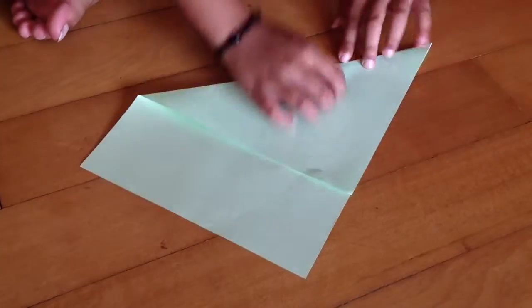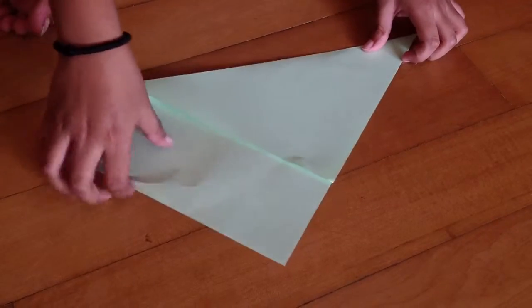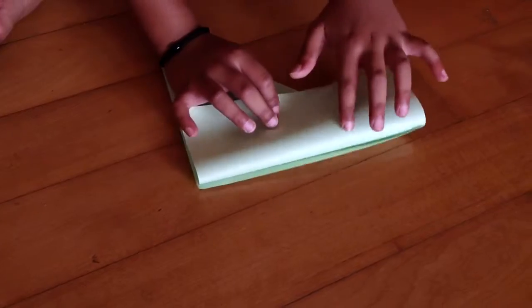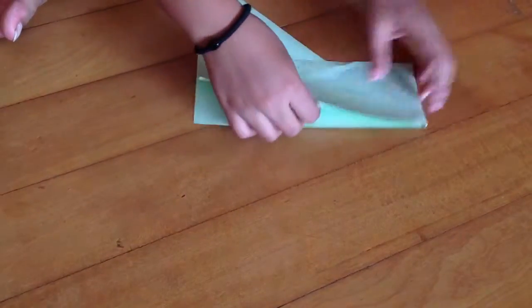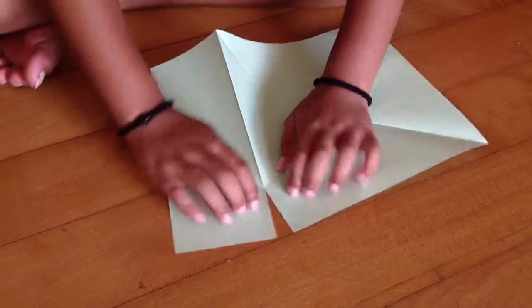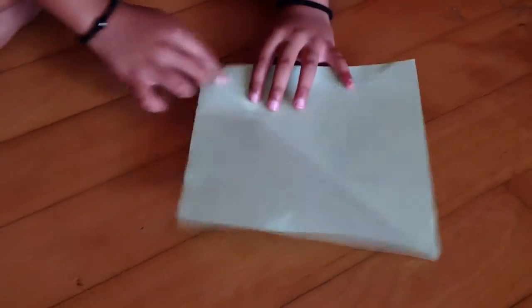Let's make a crease. Now we're going to flip our model over and crease this part until we see this edge. Make good creases because we need to tear this part off. Now we're just going to unfold, make a crease, and just tear this excess part off. Now we're going to keep it aside.